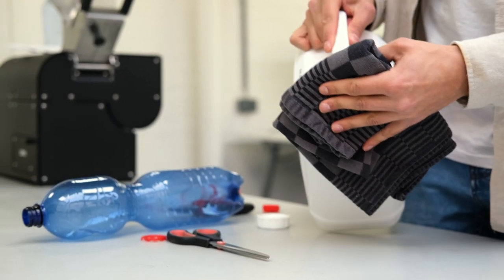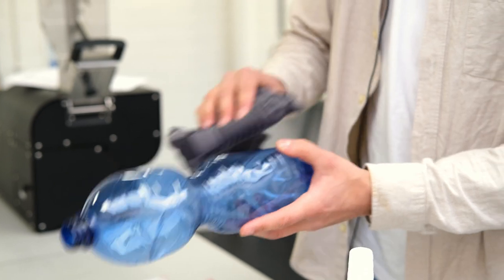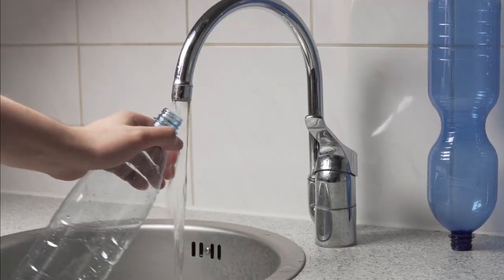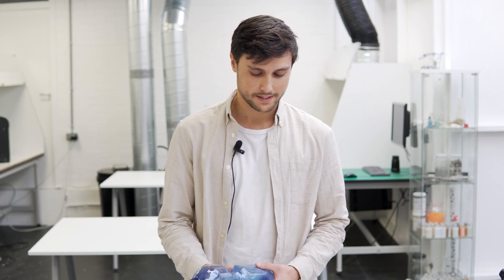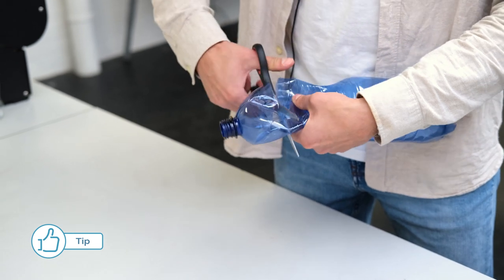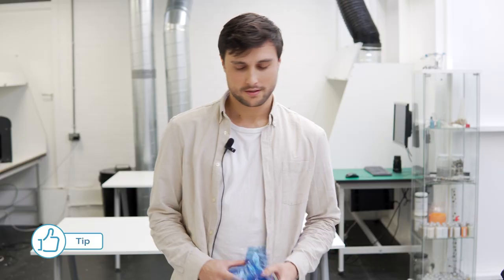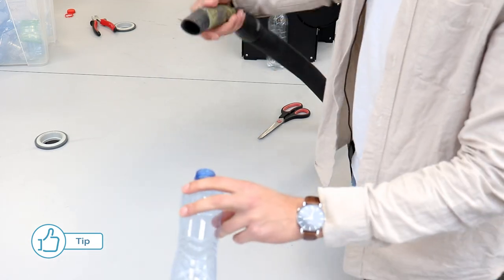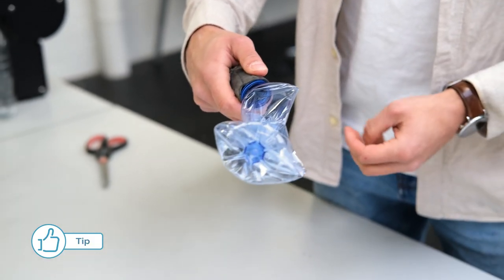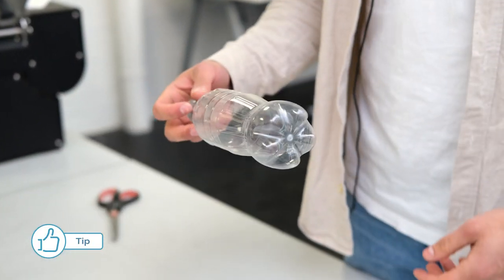There's still some glue on there, so I have to remove it with acetone — I have to be very careful with this and then just rub it off. Now we need to wash the inside. Then we need to reduce the bottle in size to be able to feed it into the shredder — I'm going to cut it into small pieces and collect them. There are different options: we can use a vacuum cleaner or simply crush the bottles by hand.